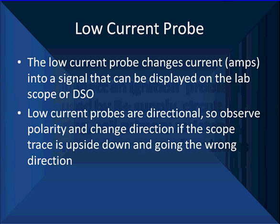The low current probe changes current flow — amps — into a signal that can be displayed on a lab scope or DSO. Low current probes are directional, so observe polarity. If the scope trace goes upside down and in the wrong direction, simply turn the probe over. We know when primary is off it's zero amps and it increases when we turn primary current on. You can make it work either way.